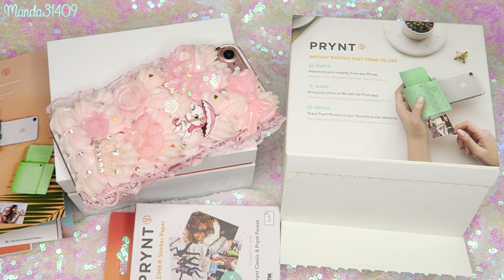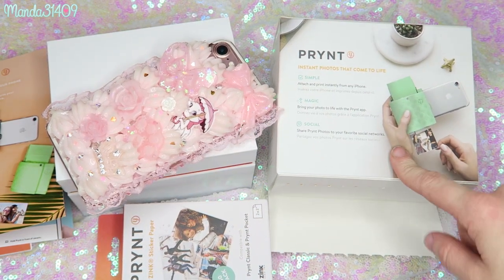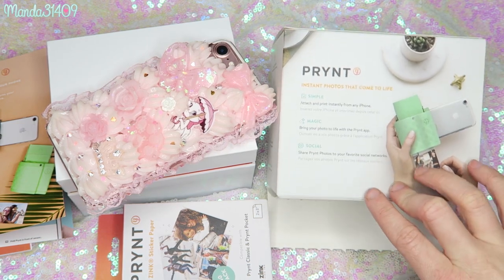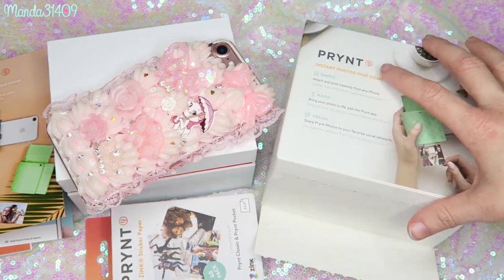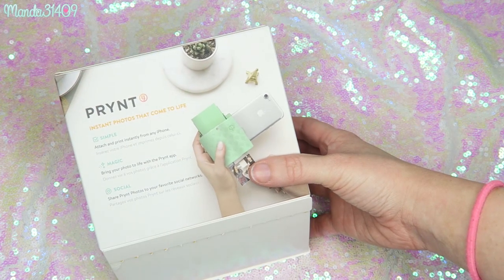Today I'm going to share this amazing little gadget. This is meant to work with iPhones, so unfortunately if you are an Android user these are not compatible as of right now. This company sent me one of these awesome little instant printers. You guys have seen me talk about the Instax mini camera and the Instax printer — I'll link both of those videos in the description box so you can compare them.